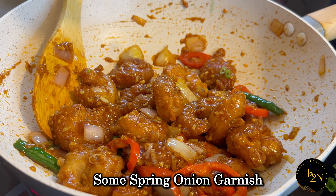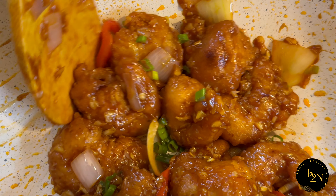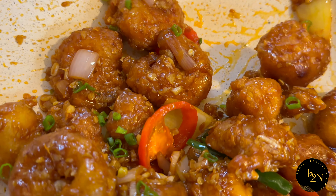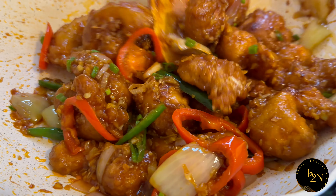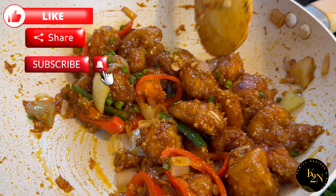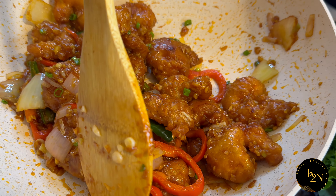Let's throw some spring onion garnish on top. Our chili garlic prawns are ready! If you've liked our recipe, please show us some love by liking, sharing, and subscribing to our channel. Until then, stay safe, God bless you all — adios!